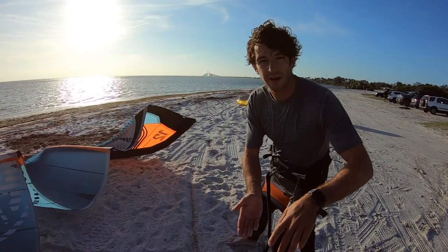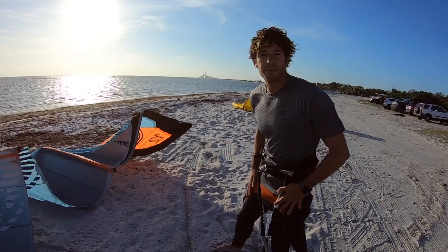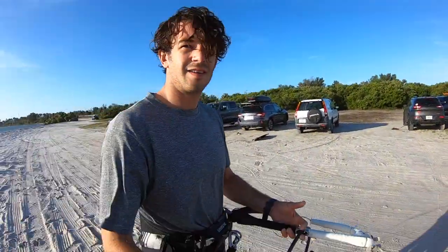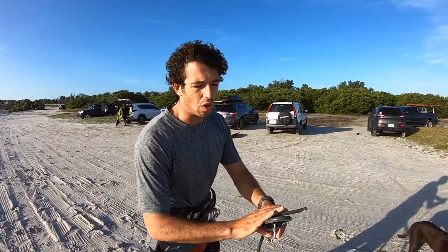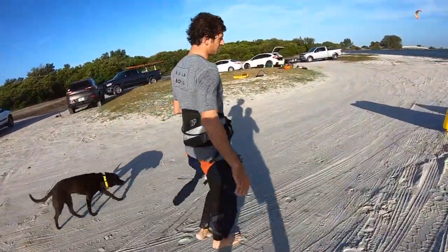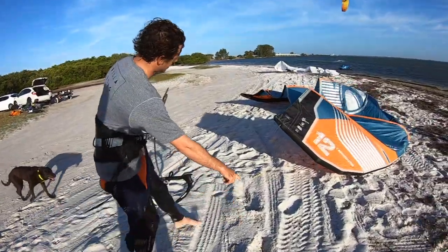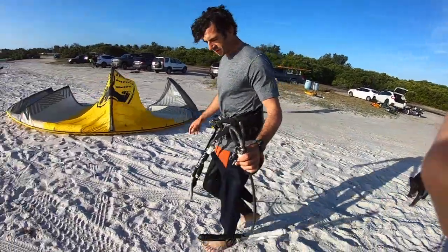So if you're walking out, you want to visualize that line and you want to stay behind it. I've already walked out my lines, so let's go take a look at the lines. I've walked out my lines downwind. I'm going to hold the chicken loop and walk up towards the side. I'm going to get this line to trace that crosswind line and stay downwind with that line.